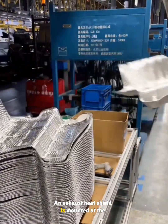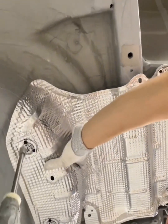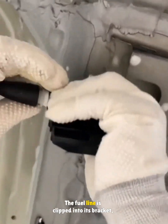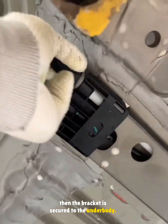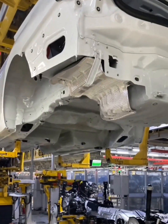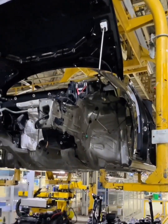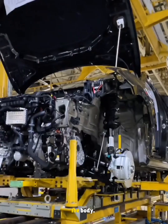An exhaust heat shield is mounted at the rear and fixed with semi-round nuts. The fuel line is clipped into its bracket, then the bracket is secured to the underbody. The entire chassis assembly is then moved under the body on a large pallet and equipment lifts it up and bolts it to the body.